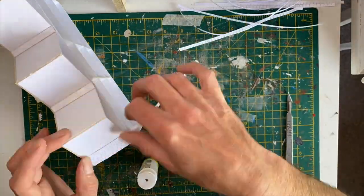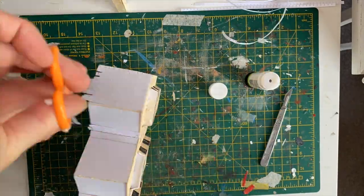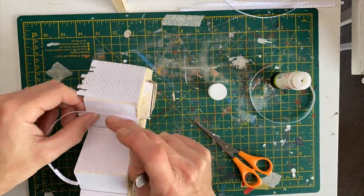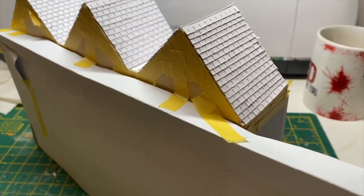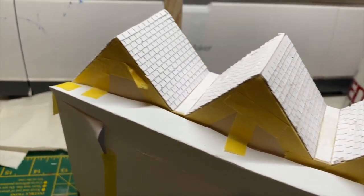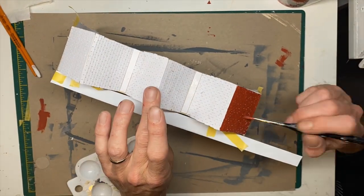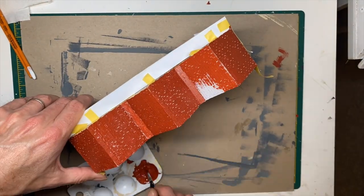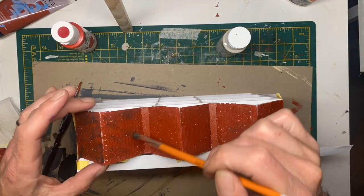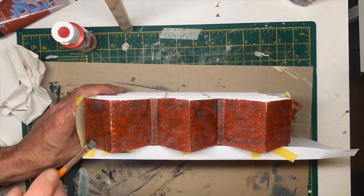Now onto the roofing of the main roof, which is quite a long, tedious procedure. I then very carefully masked everything up before starting to paint the roof, because the last thing I wanted at this stage was to spill paint down the front of the building. Then just adding some weathering onto that roof as well.